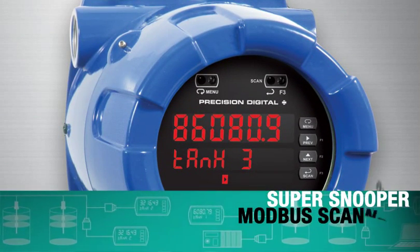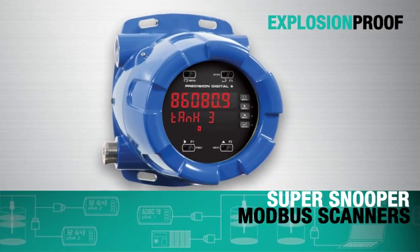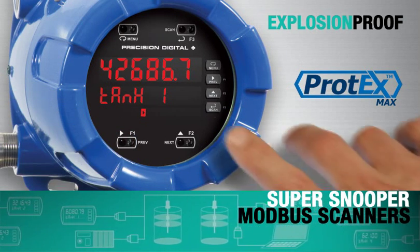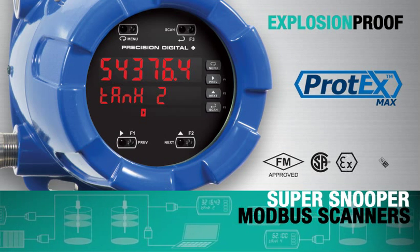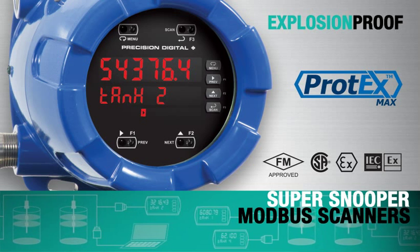The SuperSnoopers are also available for use in hazardous areas with the explosion-proof Protex Max. SafeTouch through-glass buttons make the front buttons accessible without removing the enclosure cover. The entire product carries FM, CSA, Atex, and IEC-EX approvals for almost any hazardous area application.